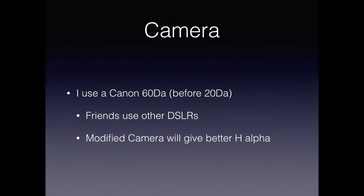For the magnified images, I've always used a DSLR — originally a Canon 20DA and now a Canon 60DA. These are special cameras that have a different H-alpha filter in them. Other friends use other DSLRs. A non-modified camera will give you a less intense red for the H-alpha component of the prominences. I also have a DSLR with an H-alpha filter in it, but there may be a white balance problem using it.